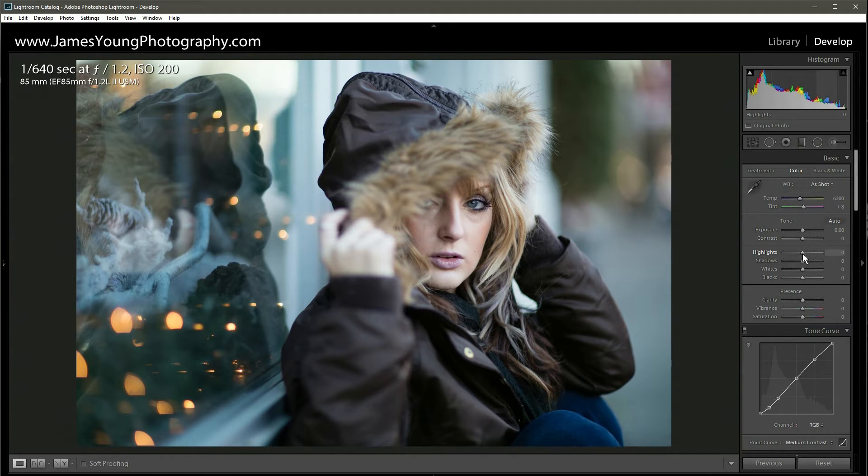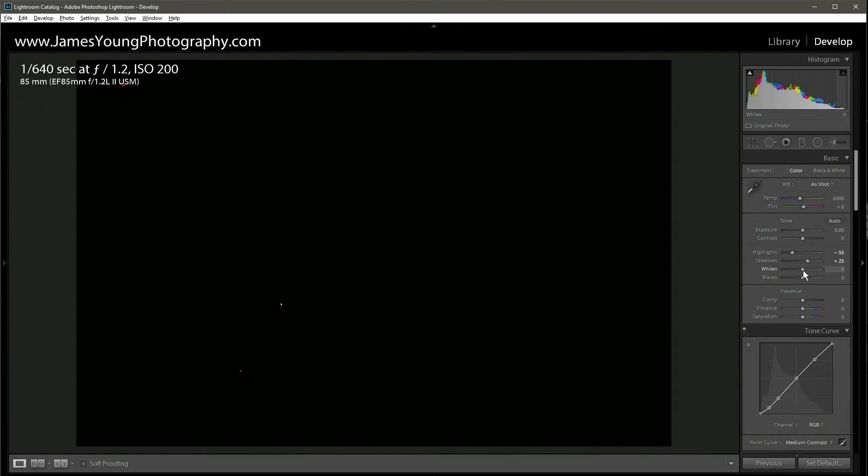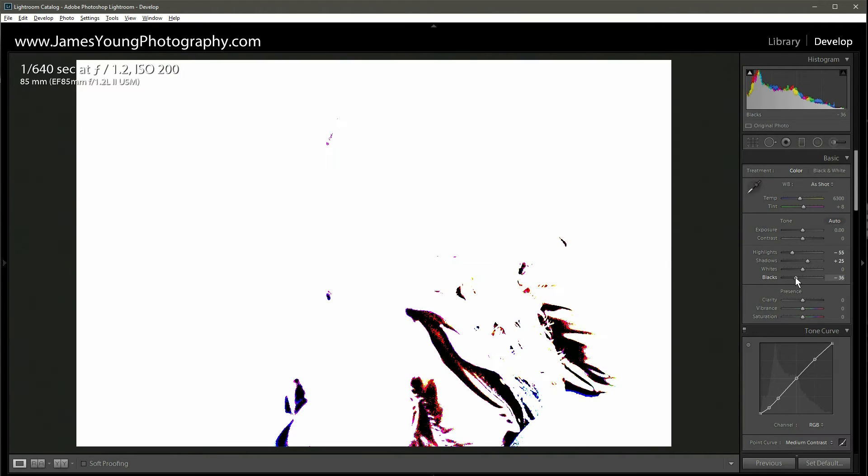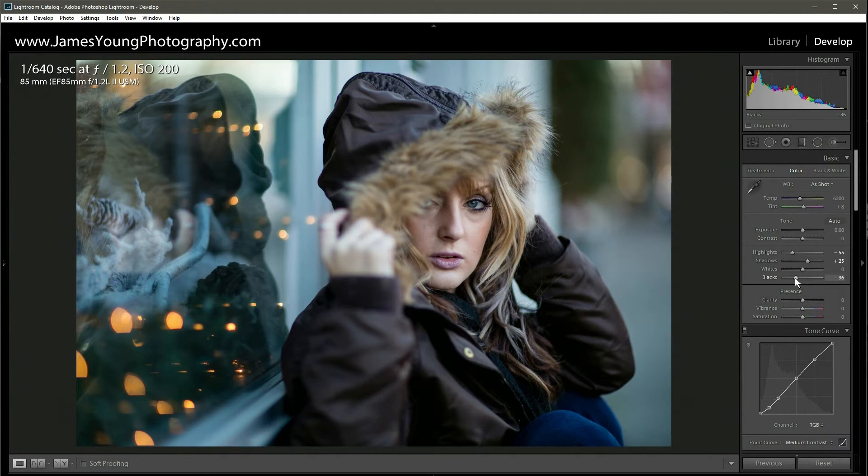Coming back up to the basic panel, we're going to take our highlights down to about 55. With our shadows we're going to bring them up just a tad, about 25. I'm going to check my whites to make sure nothing important is clipping — there's a little bit but nothing I'm concerned about. Let's bring the blacks down just a little and check again — just the deepest shadows of her jacket, that's fine. I'm not affecting clarity, but on vibrance we're going up around 30, and on saturation we're pulling down about minus 15.